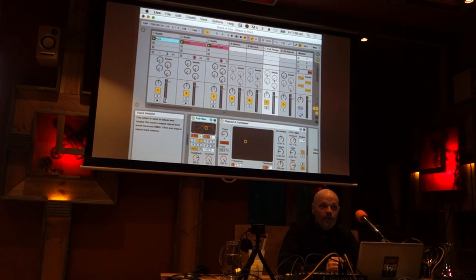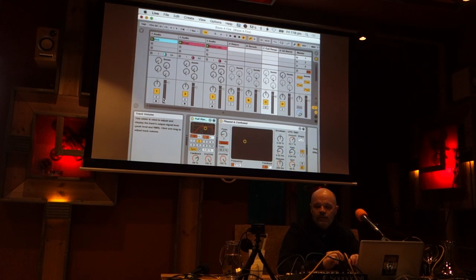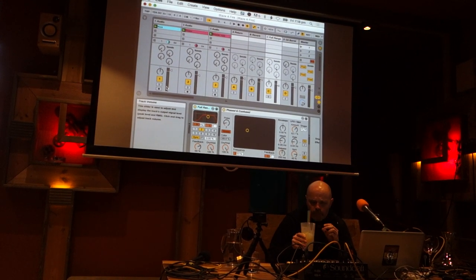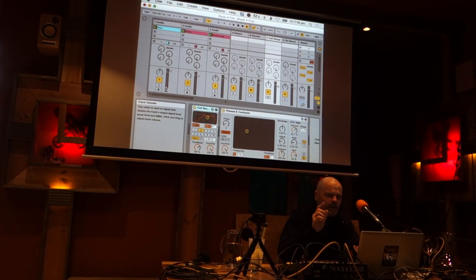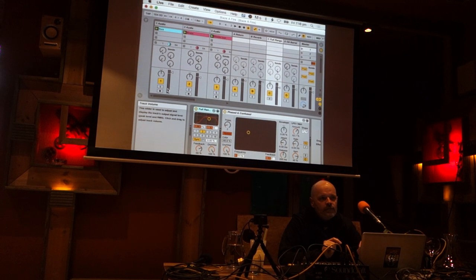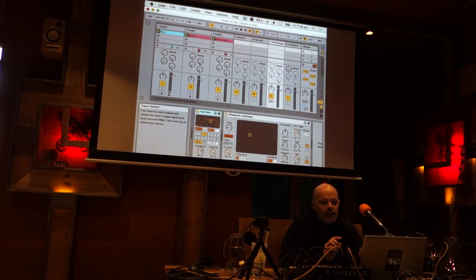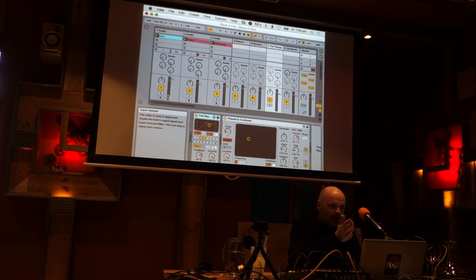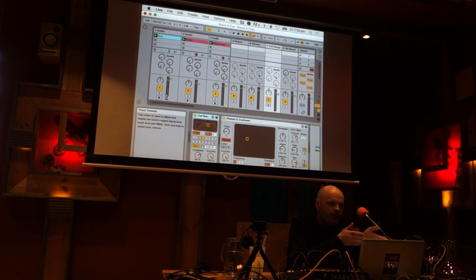When we started working together, we were always doing the live stuff. For this project, do you put any compression at the end? Occasionally I've got a Waves limiter. And you export it dry, or — it depends. The drums — if I've got a small reverb on the drums, like a room on the snare, I'll keep that.